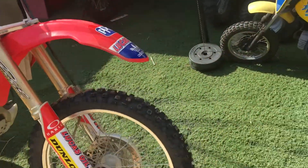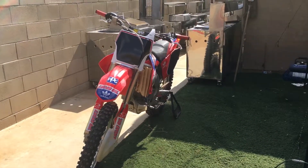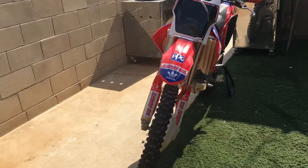No choke — it just started right off. I love these Hondas.